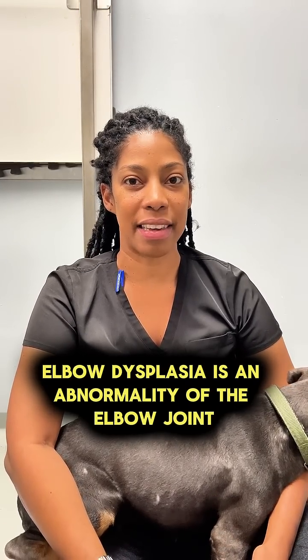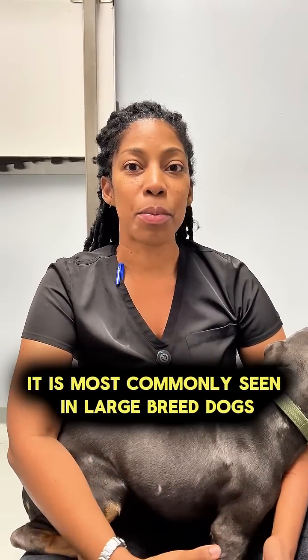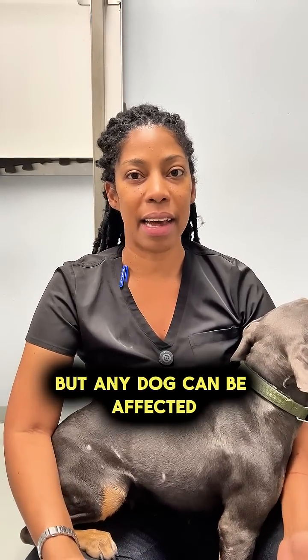Elbow dysplasia is an abnormality of the elbow joint. It is most commonly seen in large breed dogs, but any dog can be affected.